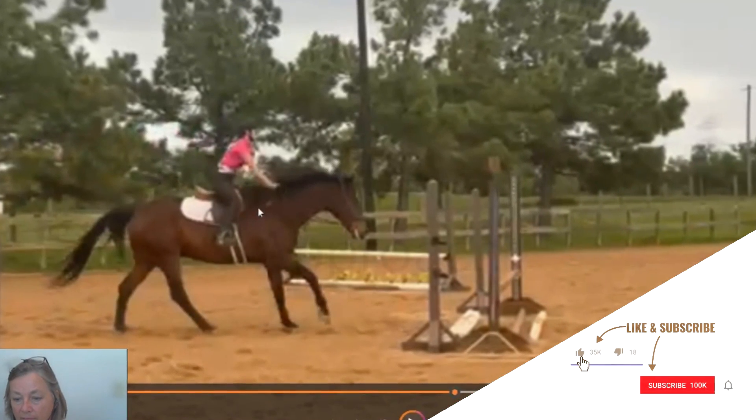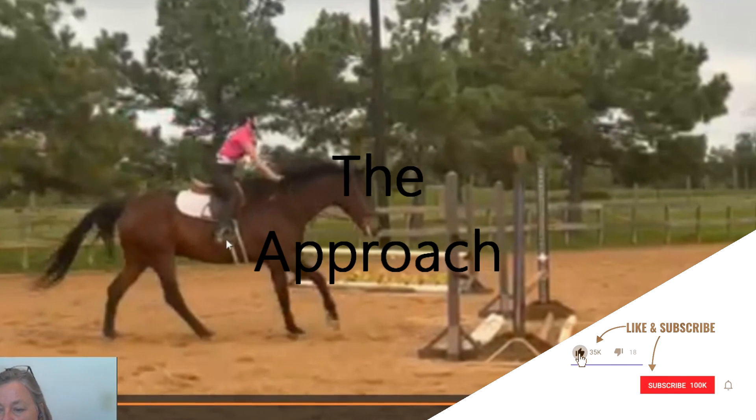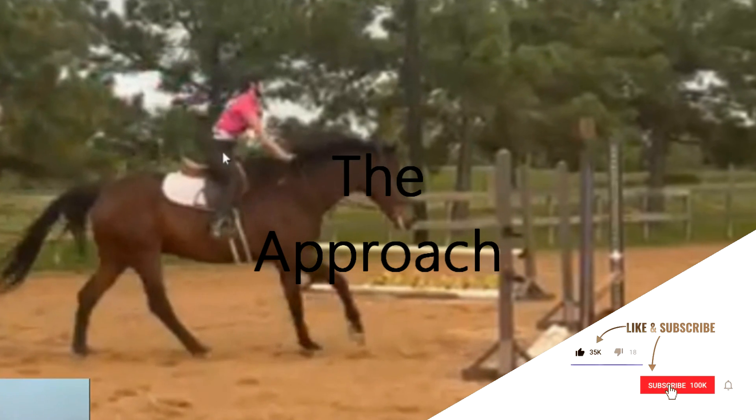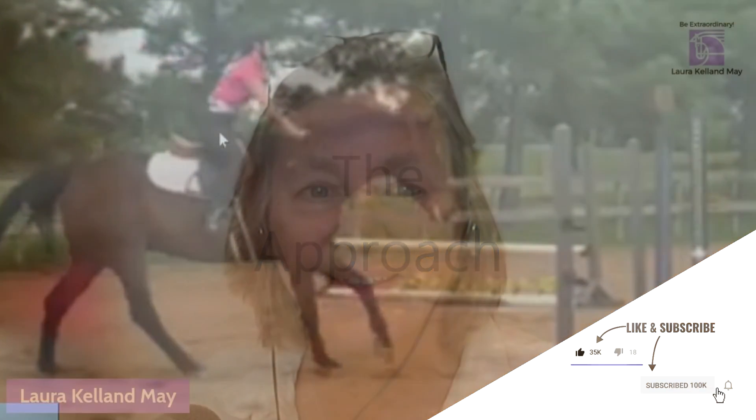The next stride is going to be the takeoff. You can see that her leg is well underneath her and she's starting to stand up in the stirrups with her seat over the pommel of the saddle. The next stage of the jump is the takeoff.